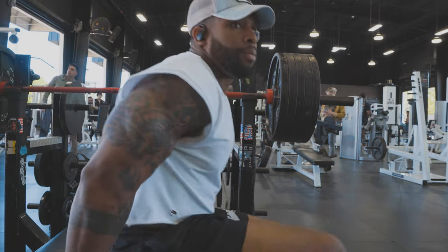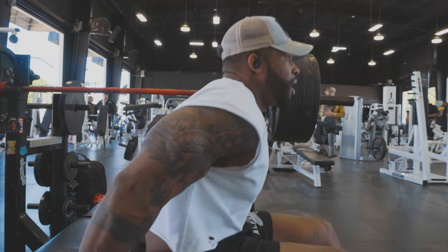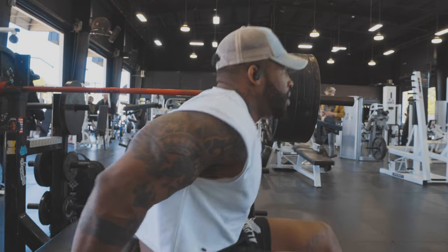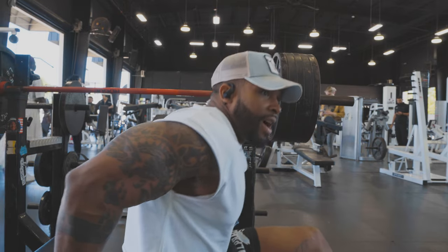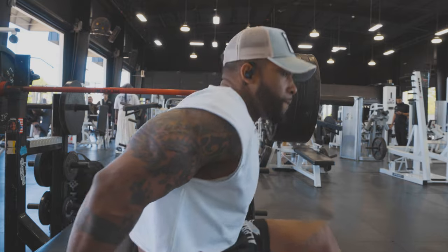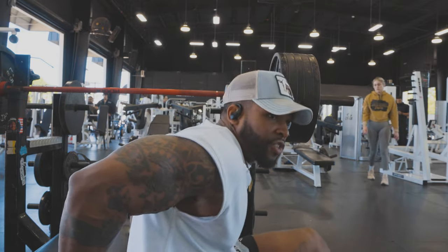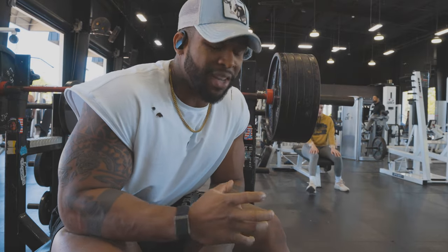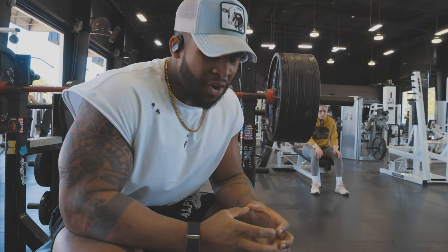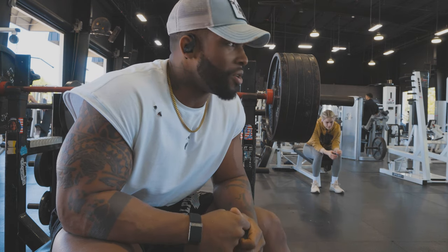My biceps pumped up a bit more. I know I'm doing triceps but my biceps pumped up more too. I like that feeling — when the blood is flowing like crazy in my arms, it just feels so powerful. People say it, but that bicep pump makes your whole arm feel fat and strong.